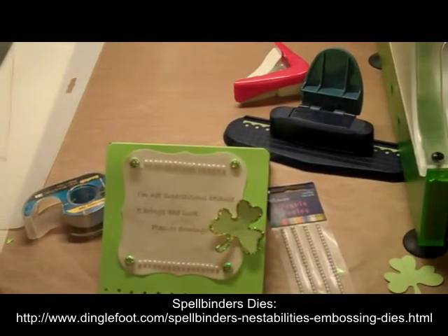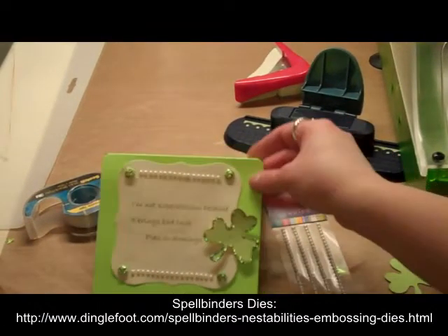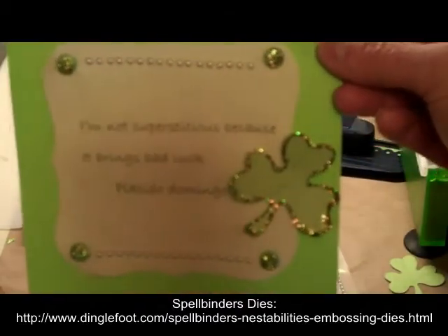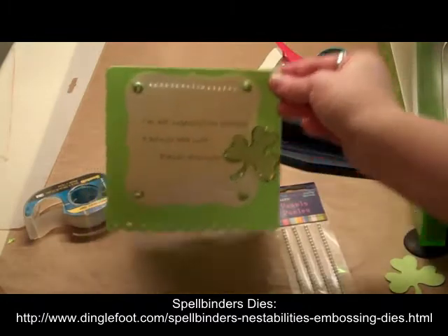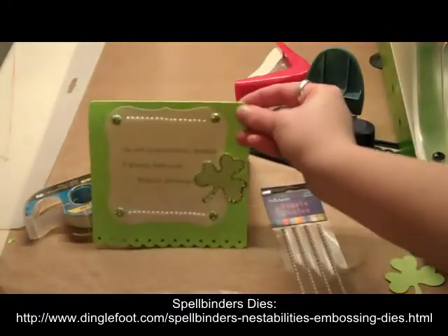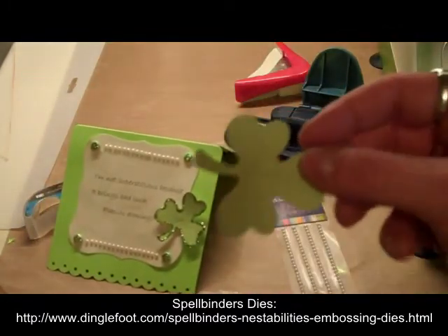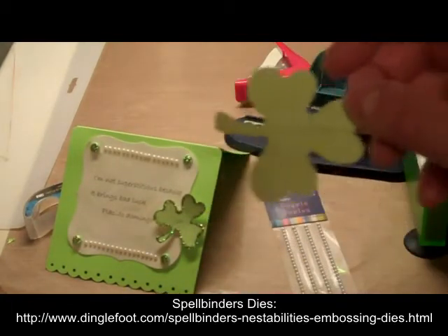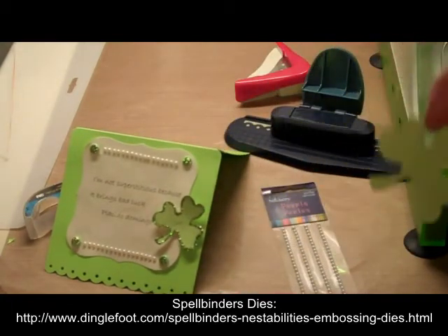Hello everyone, this is Debra from Dinglefoot.com and this week I'm going to show you a really simple St. Patrick's Day card. I have my green card and I cut a little shamrock — this is from an old Sizzix die, the green ones — but just use whatever die cut you have or cut one by hand.